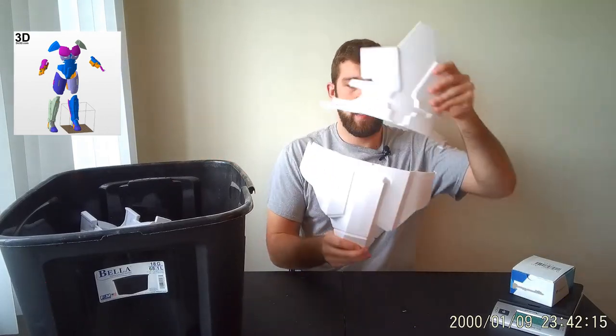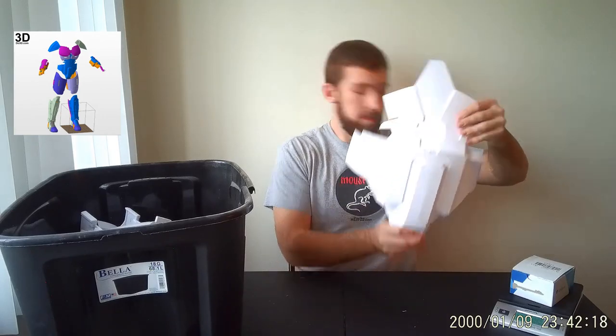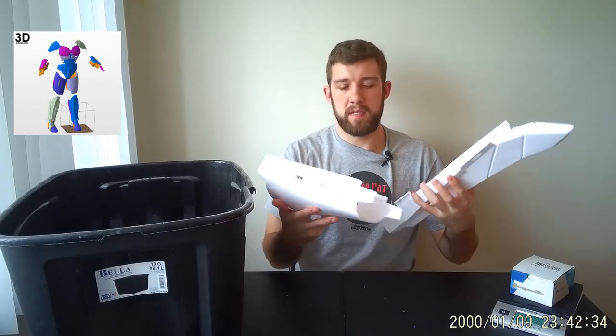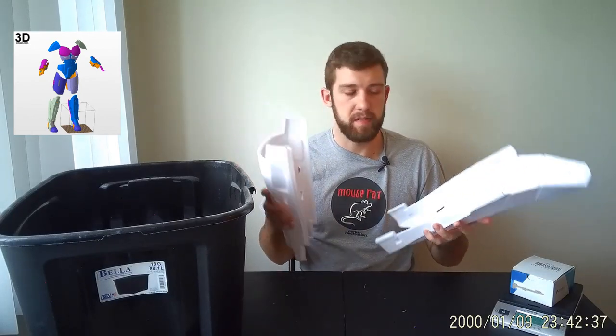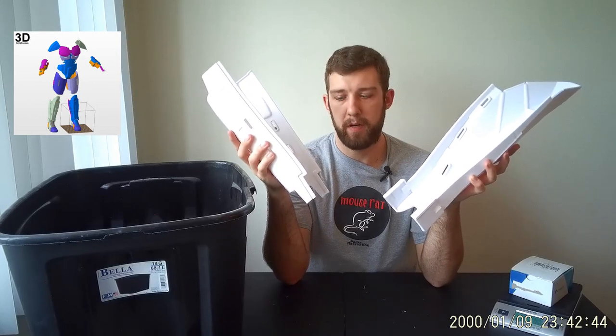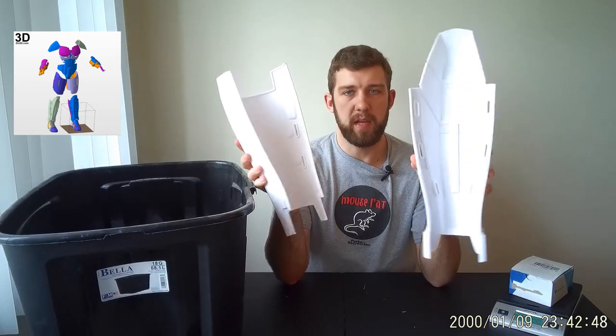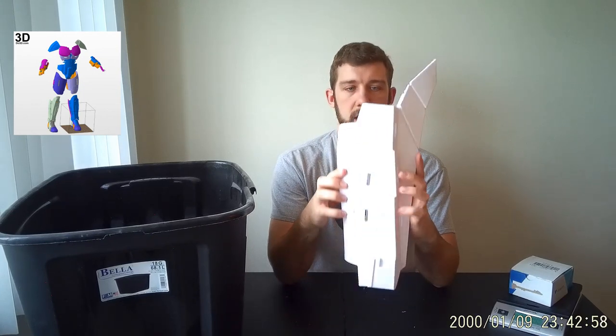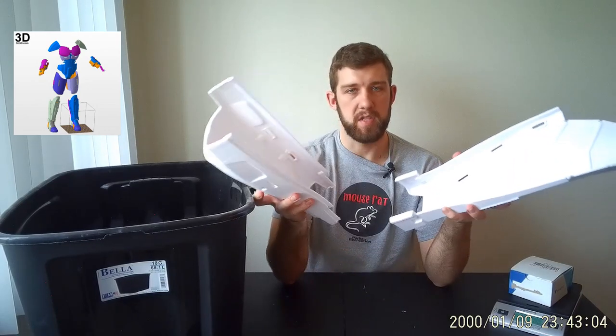We've got some groin pieces and pieces that connect to the groin. This is the shin armor — I had to glue some pieces together already just to reduce the part count, but in essence we've got the front half of the shin and the back half. These were designed to split apart, which is helpful because shin pieces can be the hardest to fit if you have really big feet like me. They'll just slide together and we'll probably fit some magnets to this as well so it's easier to slide on and off.